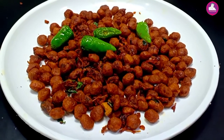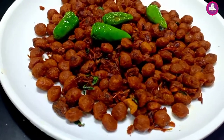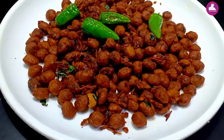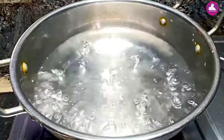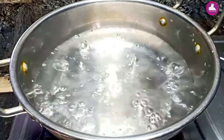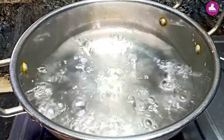It's a dry fry. But we have a dry fry. We have a dry fry. It's a dry fry. We have a dry fry.